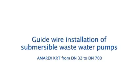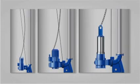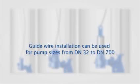Guidewire installation of submersible waste water pumps. KSB guidewire assemblies for installing KRT submersible waste water pumps can be used for all nominal diameters from DN32 to DN700.